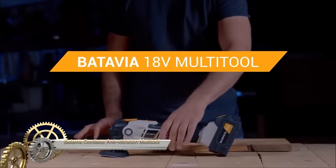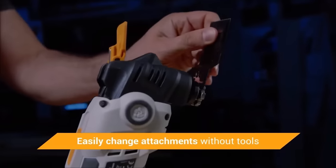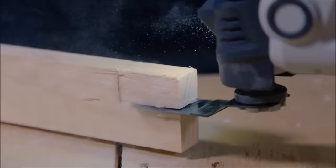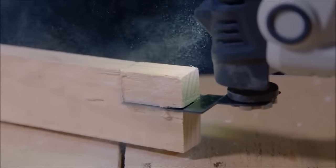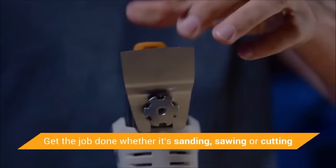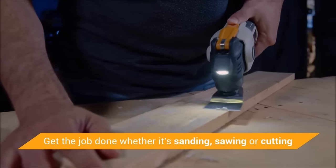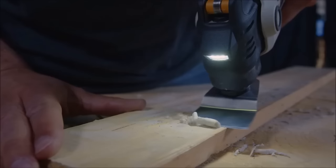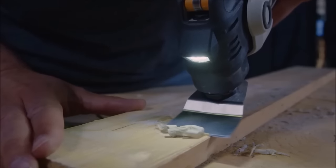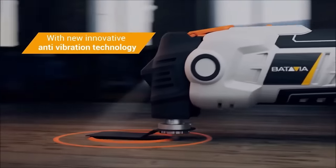The Batavia Cordless Anti-Vibration Multi-Tool 18V stands out as an innovative and versatile tool, featuring an anti-vibration system for enhanced user comfort during various applications. Its 18V lithium-ion battery provides ample power and runtime, and the cordless design offers flexibility in maneuvering. The tool's multi-functionality, supporting tasks like sawing and sanding, along with tool-less accessory changes, adds to its convenience.